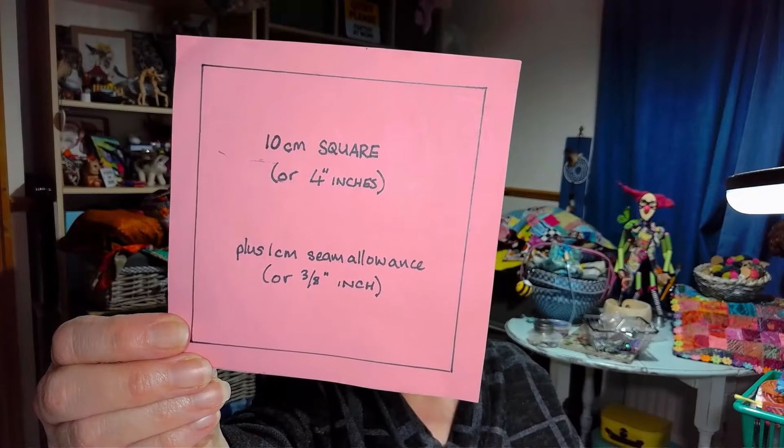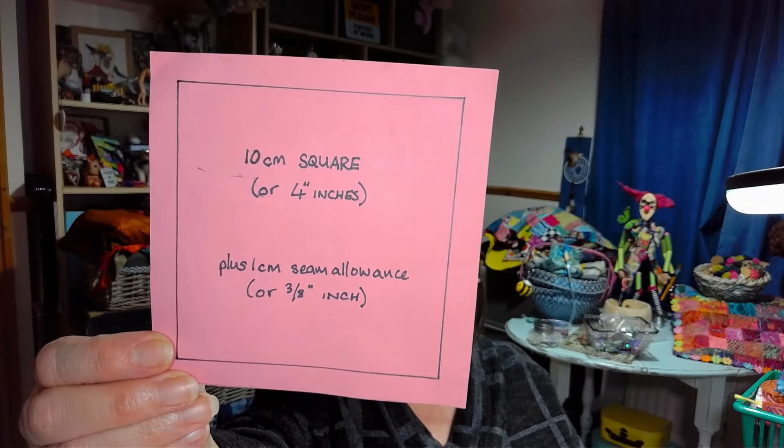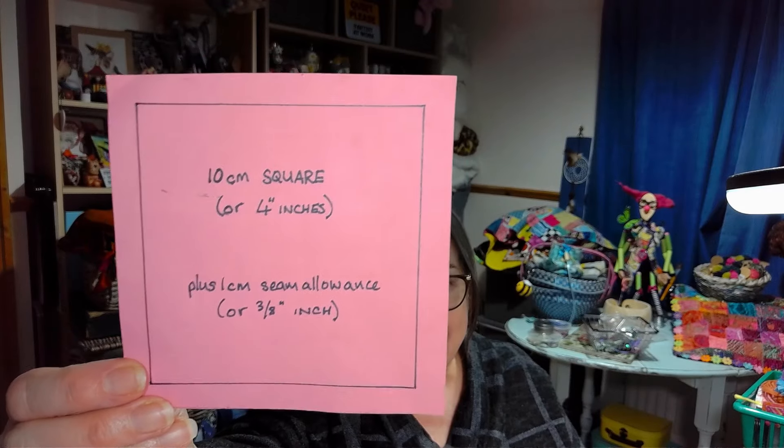So the idea was to just make each other a little square of stitchery — ten centimetres or four inches square with just a bit of a seam allowance around it — just enough because some people were going to stitch the squares they received into quilts and things. It can be hand stitching, or if you like machine quilting, free motion machine embroidery, or whatever — any kind of stitching is absolutely fine.